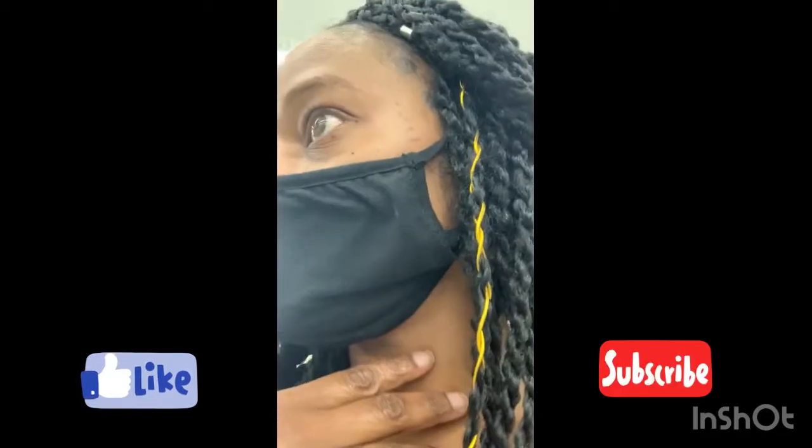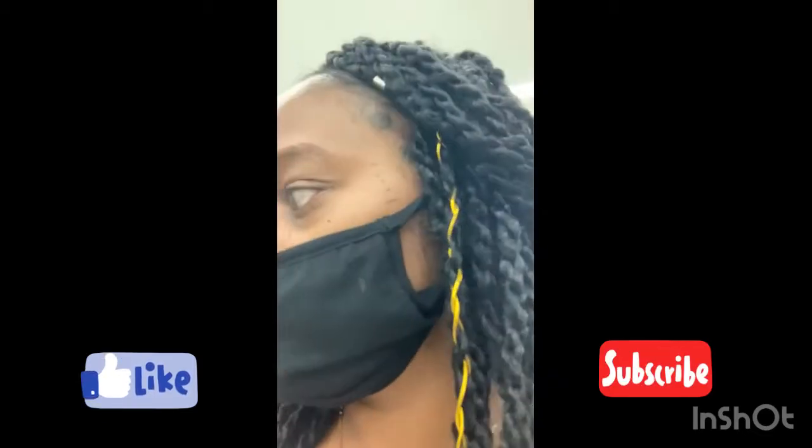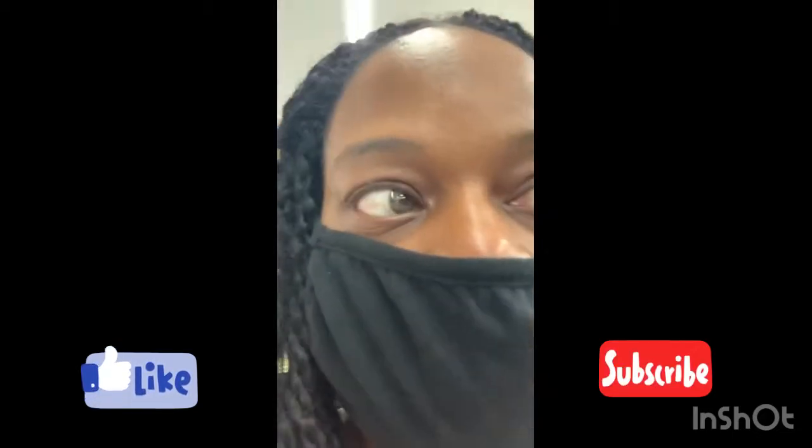I'm out here in Walmart about to do a DIY. I have a little dresser in my closet I'm going to paint. I came to Walmart to get their paint because I didn't want to spend a whole lot of money — Walmart is really cheap compared to going to Lowe's or one of those. While I was in here I picked up a few other items.